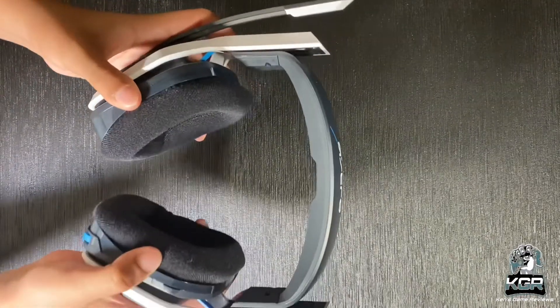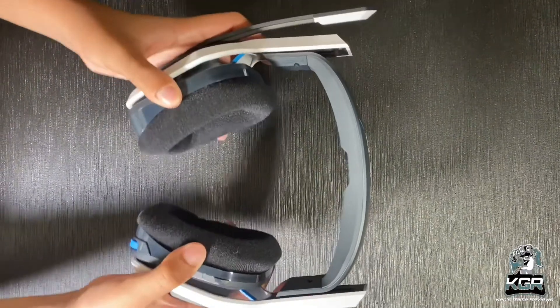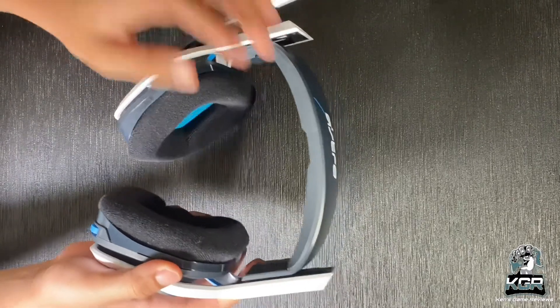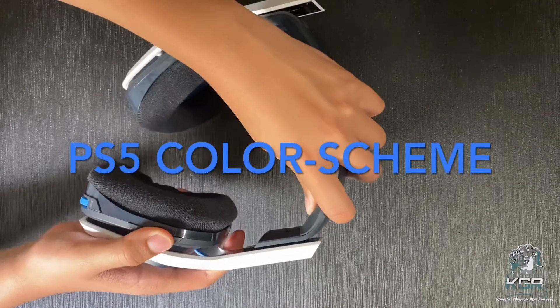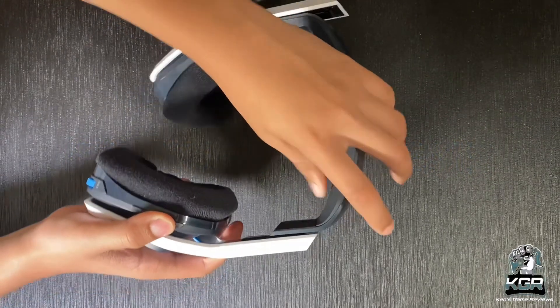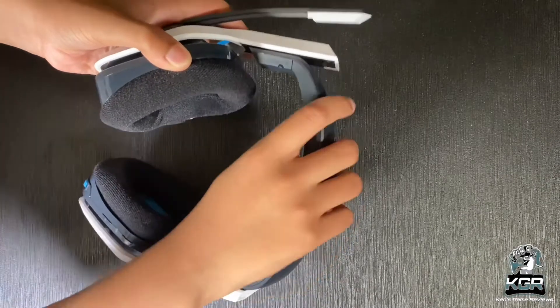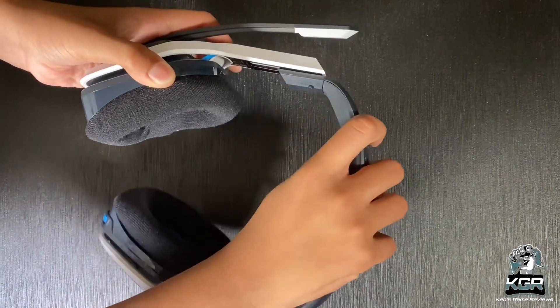There's a slight difference in how the two technologies connect, but otherwise you can tell the two variants apart by their color schemes. The PlayStation version is white and black with blue accents, while the Xbox version is white and black with green accents. Regardless of which color scheme you get, the construction is the same — all plastic with bits of rubber and soft fabric ear pads.